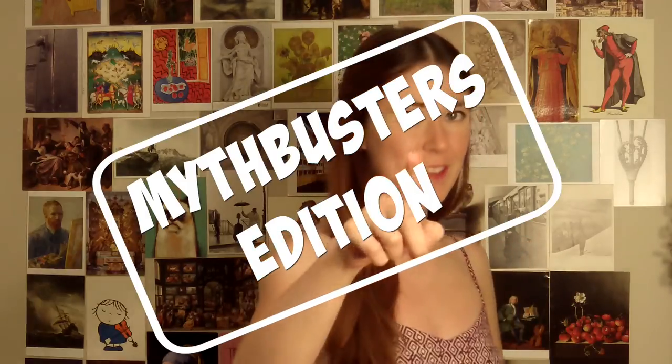Welcome back to Kayleigh's Chronicles, Mythbusters edition. Whenever I mention to other performers that I specialize in historical performance, I notice they have a lot of ideas about what rules are involved in playing that way. Let's take a look at these rules and see which ones are more myth than fact.